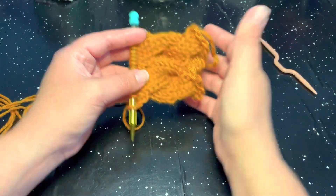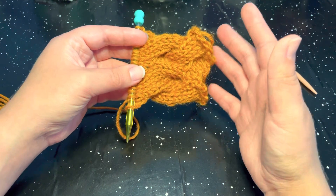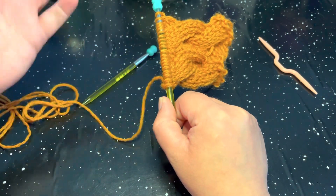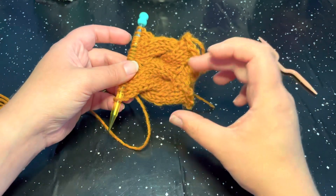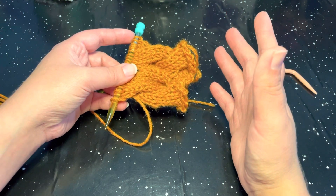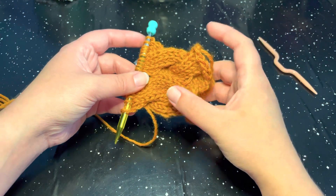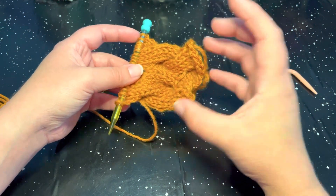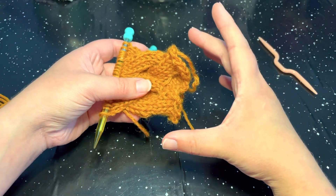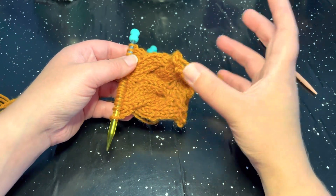I just want to go over the basic structure of the stitch. This is meant for an edging. The cast on is a multiple of 10 — you can do just 10, you can do 20, you can do however many multiples of 10 that you would like. But if you are using this as trim work, however many cast ons you cast on is going to determine how thick or how wide your trim is going to be, so keep that in mind.